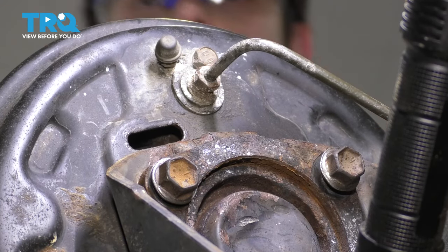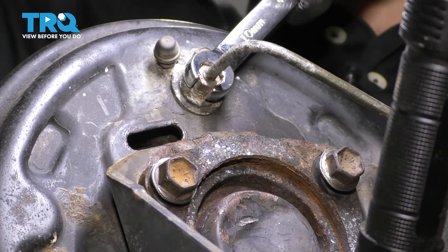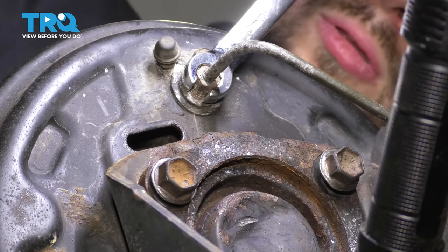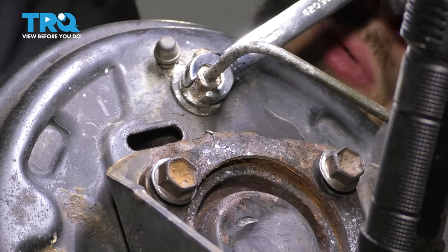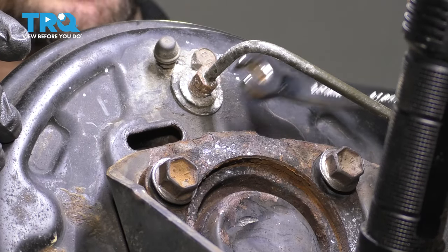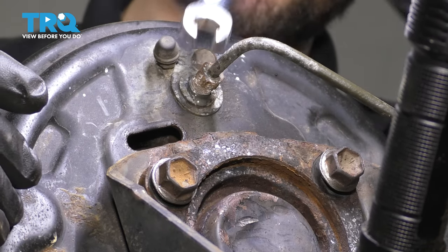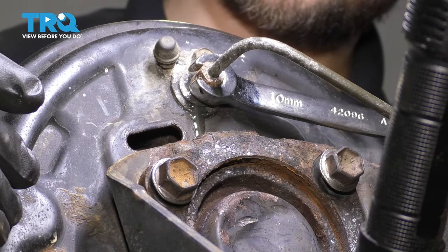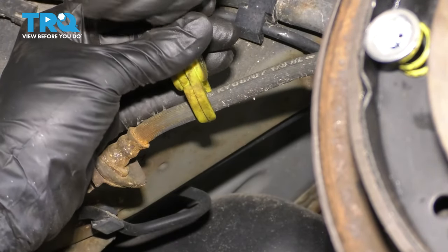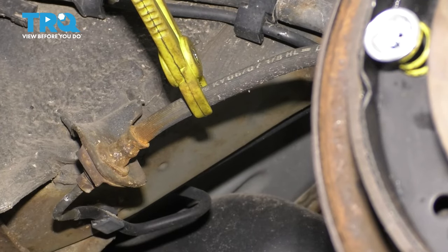Put these two bolts back temporarily so I can hold it in place better. It broke free — perfect. Keep in mind, brake fluid will leak at this point, so make sure you have a collection bucket to catch the fluid. I'm going to pinch this brake hose down very gently to limit the amount of fluid that comes out during this procedure. Don't crush it down completely — I have these special hose crimping pliers. Don't use regular pliers and completely crush it because you will damage it.